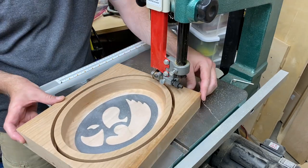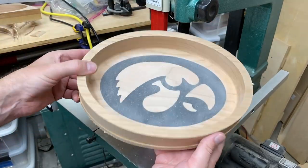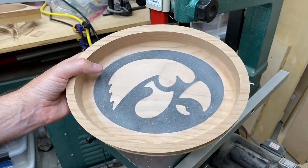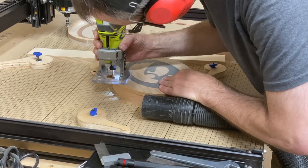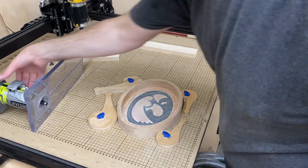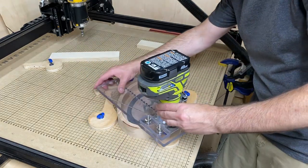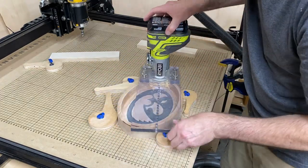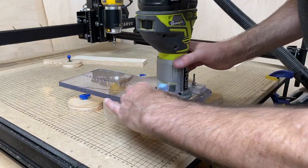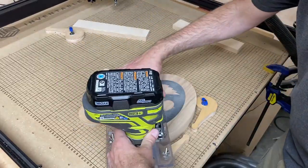Next it was off to the bandsaw to cut the bowl loose from the blank of wood. I used a flush-trim router bit to take care of the excess material around the bottom edge — this is a lot faster than trying to carve all the way through that blank of wood on the CNC machine, and my router bit wasn't long enough anyway. With the edges of the bowl all trimmed up, I took a 1/8-inch radius roundover bit and put a nice soft edge on the inside and outside of the bowl, and also rounded over the bottom edge so it had a soft feel as well.